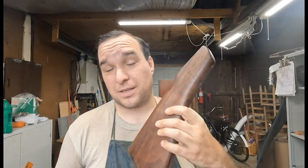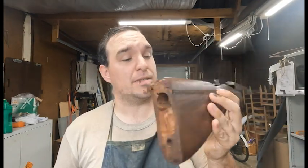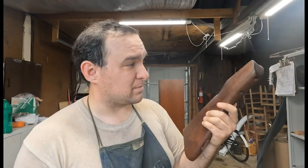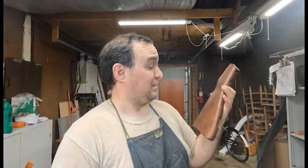Hello everyone, welcome to another episode of Crafts with Cory. Today's episode we are actually working with a 1928 or 1921 Thompson stock. This one's a replica, but as you can see it does not have the butt plate, it does not have any of the metal. The problem is you can't just go out and buy an original 1928 butt plate or 1920 butt plate for a Thompson submachine gun.